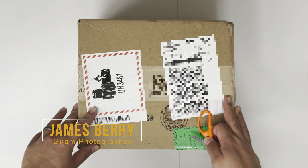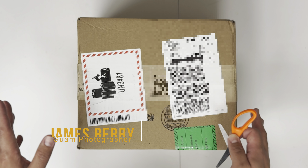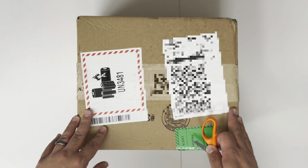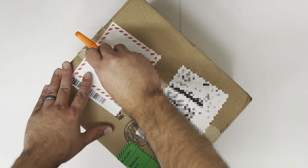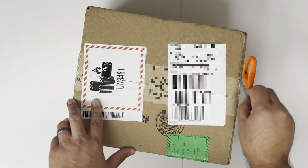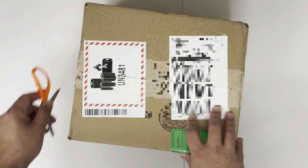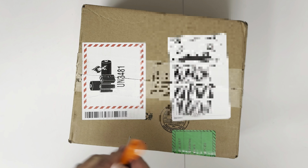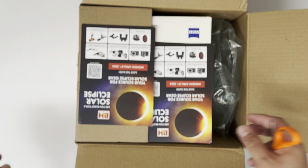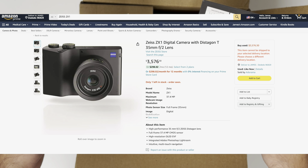Okay, excited today for the unboxing of the Zeiss ZX1. I know some of you are saying, wait a minute, the last video he said he's trying to prevent GAS by getting one camera system. But I'm actually going to Tokyo in a couple of weeks, and I was thinking I should get a nice point-and-shoot camera to take with me on the days I don't do photo shoots with the models there. I've been wanting this camera for the longest time, and I know the price is turning off a lot of people, but I was able to have B&H price match it with the price from Adorama on Amazon.